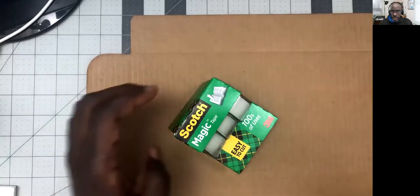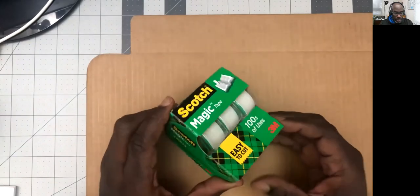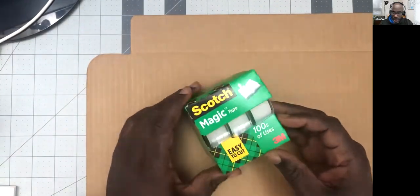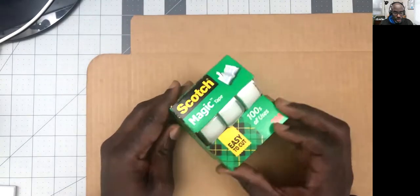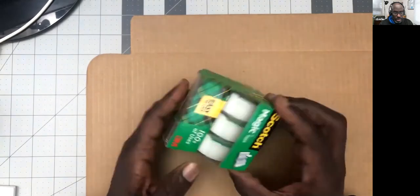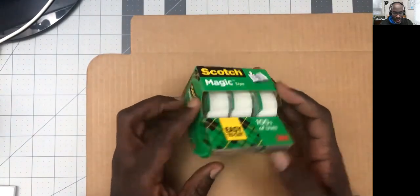This is an interesting little package I thought I would share. It's sort of an unboxing. It's simple Scotch magic tape, holds three rolls of tape, and this is a primary package which holds a primary package.